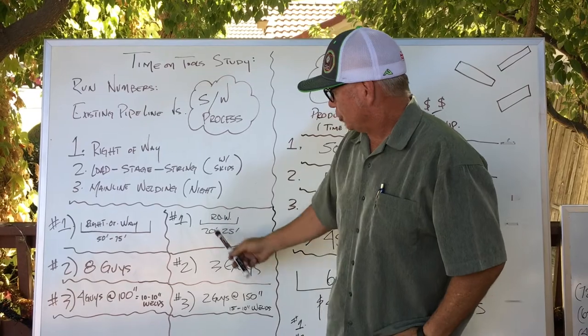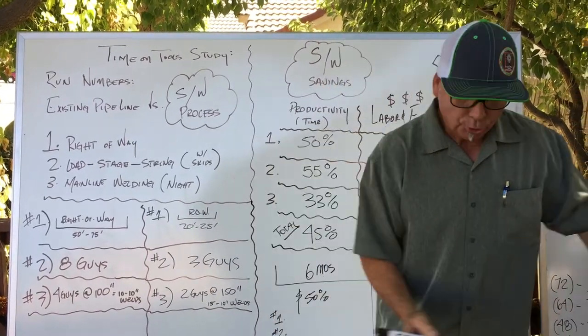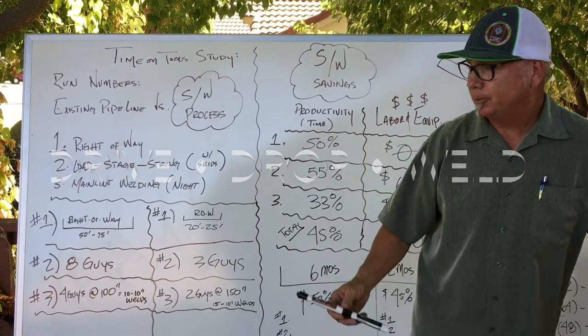With the string weld machine: three guys. One guy can load it, two guys in the field to execute drive, drop, and weld — or just drive and drop if you're just staging. The big savings is going to be the welding.